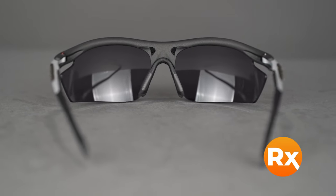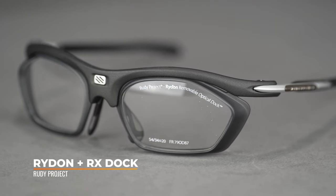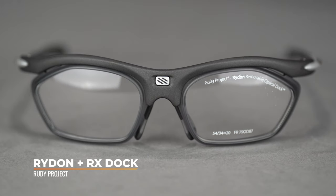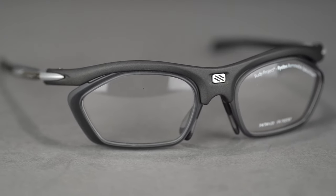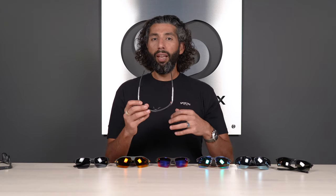They work really well with prescription lenses, and if you have a high prescription, Rudy Project makes their Doc system that accommodates almost all prescriptions — like 99% of prescription strengths. It's a great concept, executed really well. Fit-wise, SFW of 138 — men's large, women's large to extra large. Because of the adjustable temples and nose, this fits a wide range of head sizes. If you need something smaller, check out the Ride On Slim.